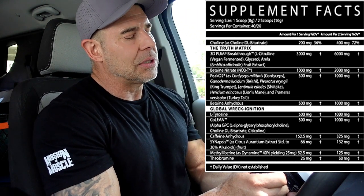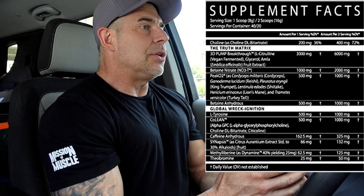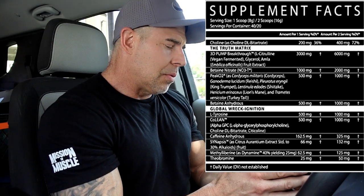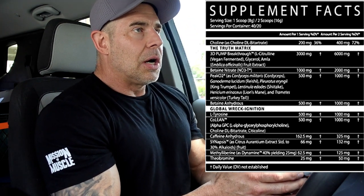The other half of that dosage — about three grams — is going to be glycerol and the Amelofruit extract, which is going to help with cell volumization and some endurance, because Amelofruit is supposed to be a cardiotonic. Then we have betaine nitrate at 2 grams.